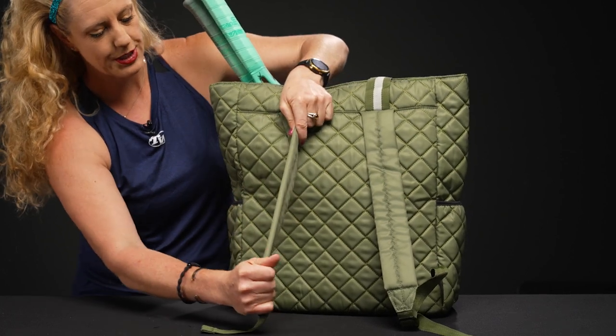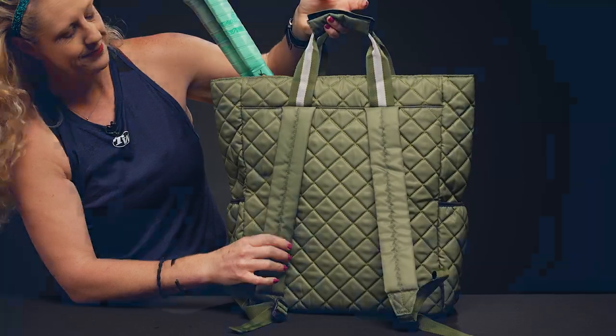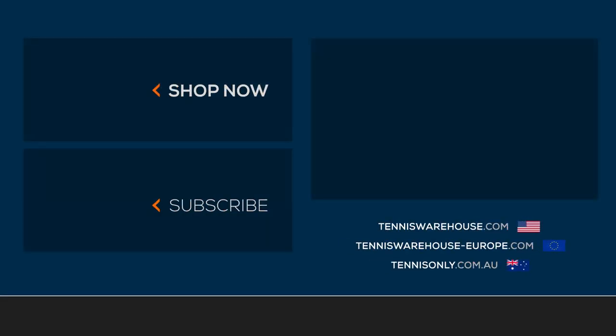The straps are padded and adjustable, and then we have two grab handles right on top. To shop more Maggie Mather tennis bags, please visit us at tenniswarehouse.com.